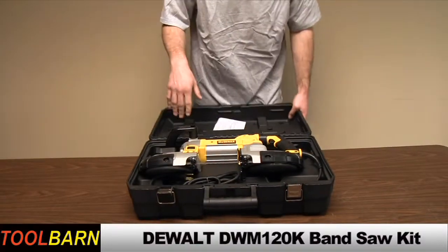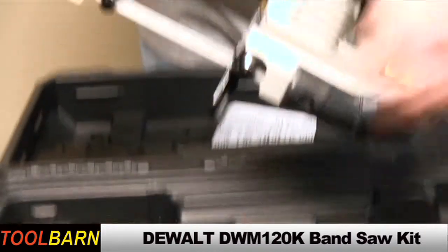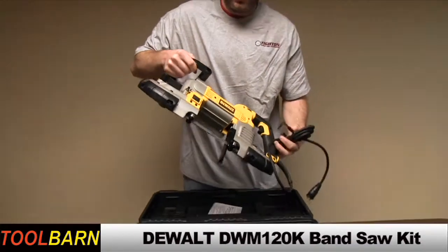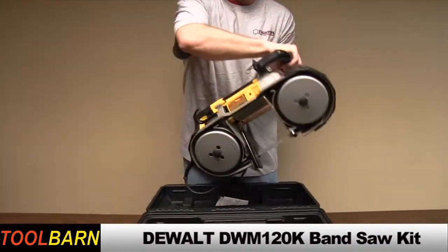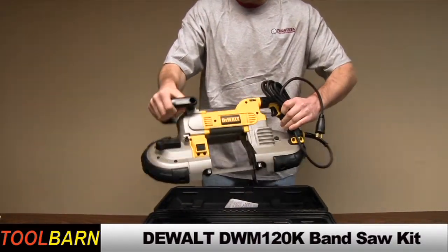Inside the unit we have the band saw itself with blade already attached and installed. We have the extension cord with an attached adjustment wrench. This unit has a pistol grip and a D-handle.